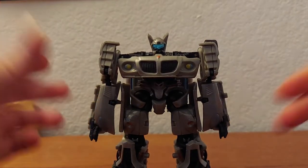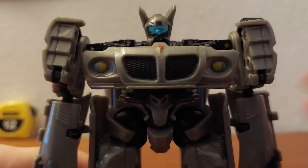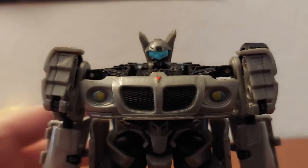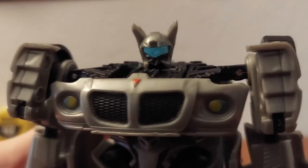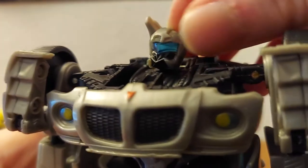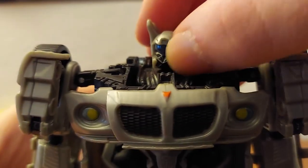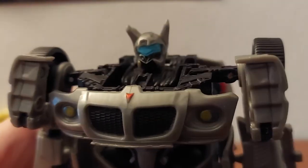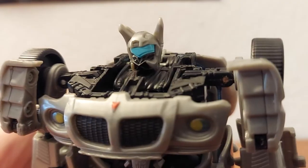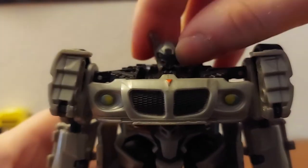It is Jazz. Let's take a close look at him. Here we have the head, which looks kind of interesting — these pieces kind of look like mandibles to me.